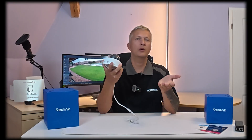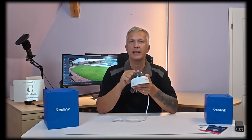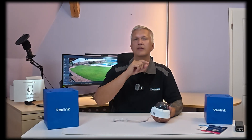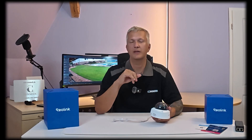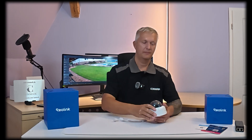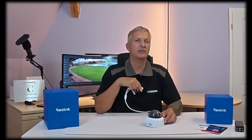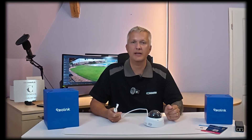All in all, the Reolink RLC-1240A is a camera that stands out especially for its high image quality and durability. In the next step, I'll show you the installation process outside in my garden and then include some test recordings. A little tip: before you mount the camera at its intended location, you should install it on your network first. With a PoE camera that's relatively simple — I've already made a video about this, linked in the top right corner.